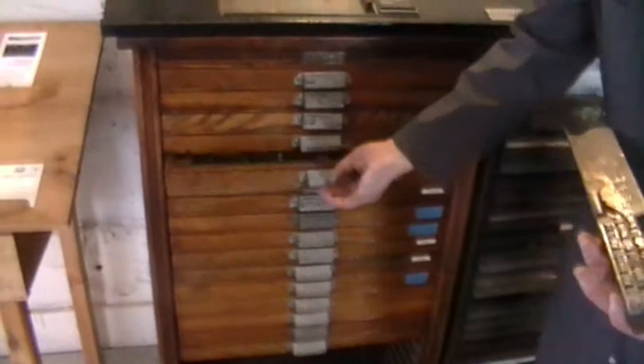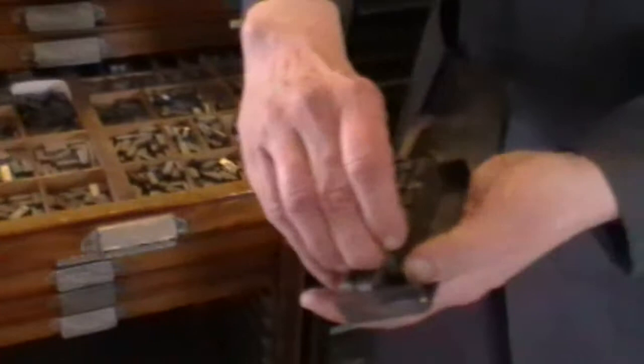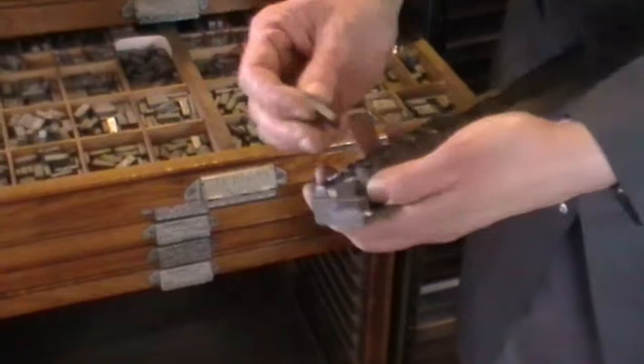Each drawer is laid out exactly the same, so the T's, the H's, the E's will always be in the same place. When you set type, you take the letters one at a time — they go into a composing stick. I set the width that I want and then I put the letters in one at a time.